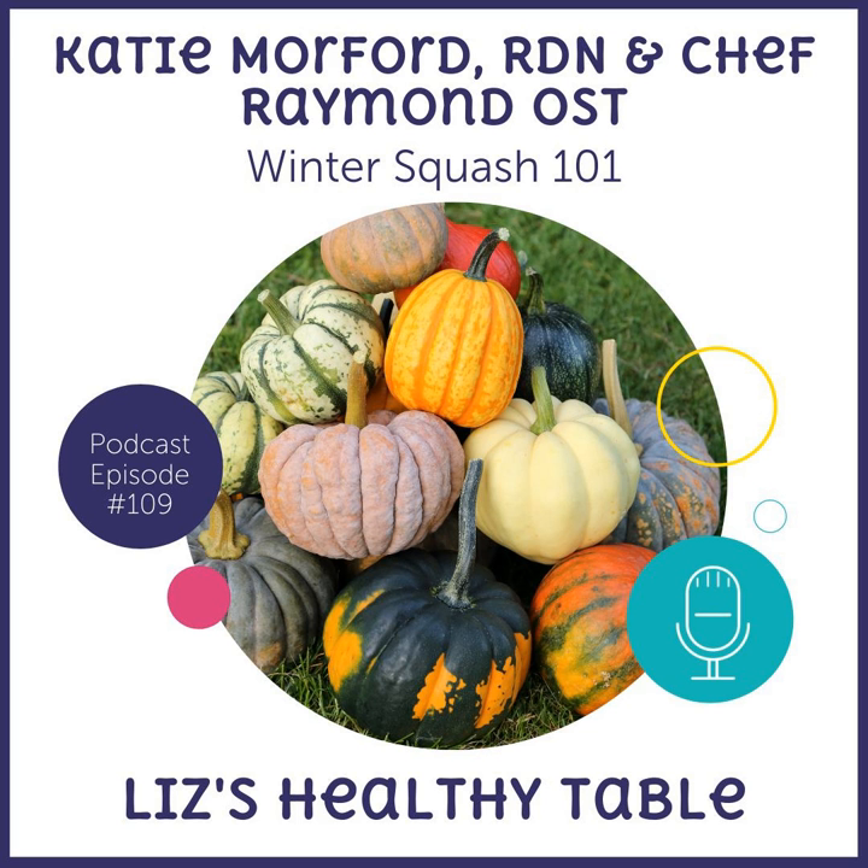You're listening to Episode 109 of Liz's Healthy Table. Looking for a healthy new way to feed your family without the hassle and hype? Welcome to Liz's Healthy Table, where your host, registered dietitian nutritionist Liz Weiss, serves up fresh and flavorful recipes with a tasty side of science, good nutrition and fun. Are you and your family ready for some wholesome food that tastes great too? Don't change that dial. Your food adventure starts here.